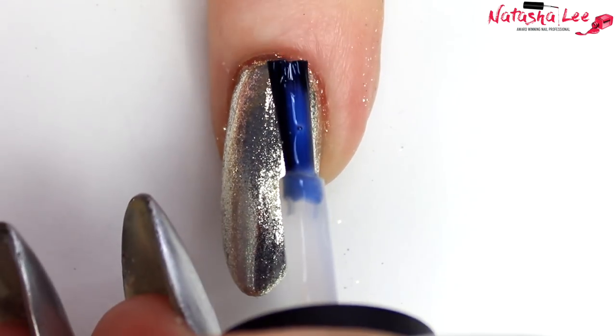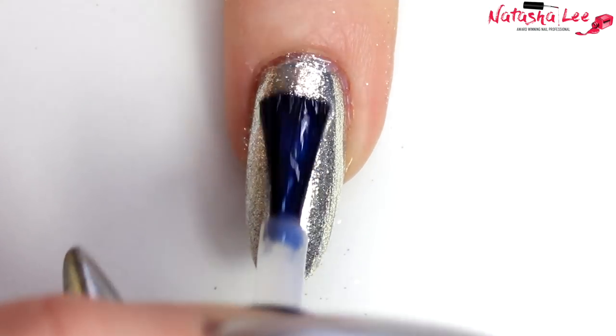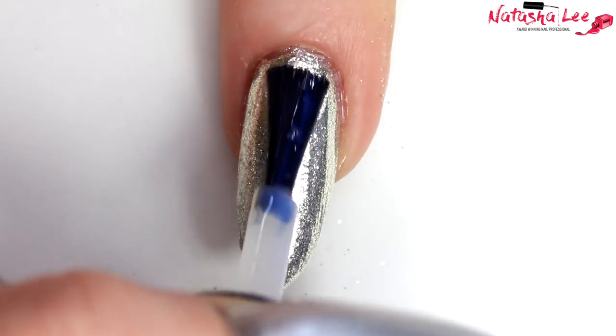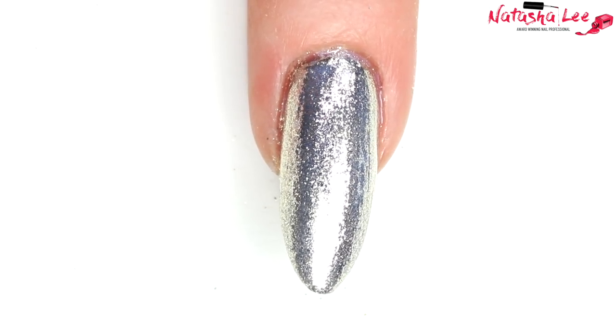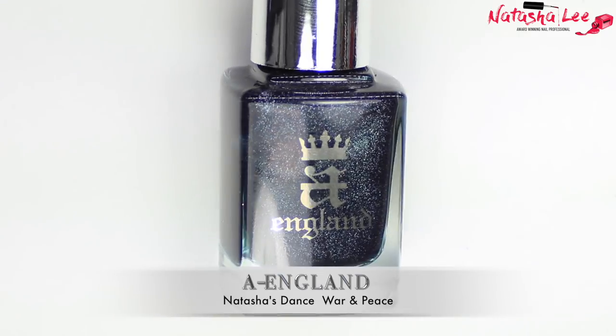I applied two layers of my Sun Coat water-based top coat to try and avoid it going crazy because I wanted it to stay really smooth and chrome-like. However, it started to turn my silver Tiara dust very, very gold. That didn't stop me though, so it was straight in with some metal dotting tools and my current favorite black, which is this sparkly one called Natasha's Dance War and Peace.